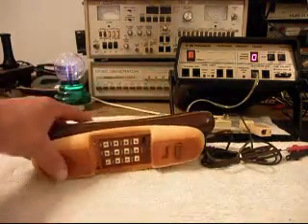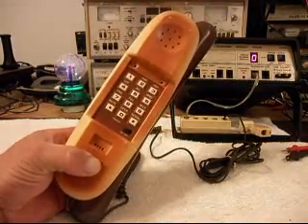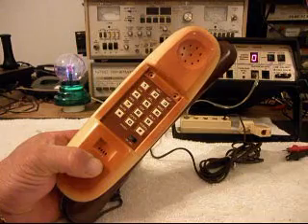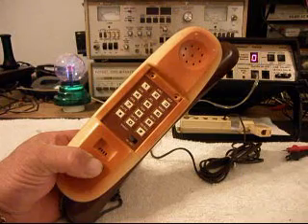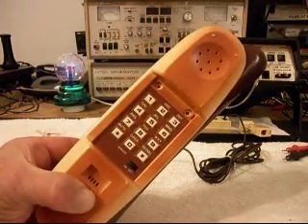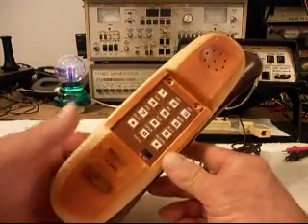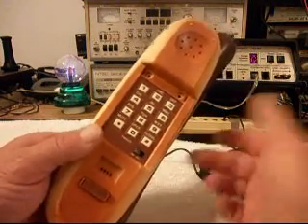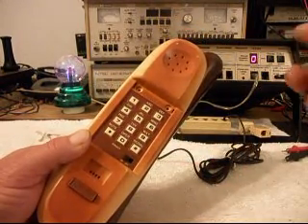I'm going to hold the hook switch down, plug the unit into the analyzer, and go ahead and ring it. I'll let it ring a few times. And then it continues to ring when the hook switch is up, but then it seizes the analyzer and lets go of it.